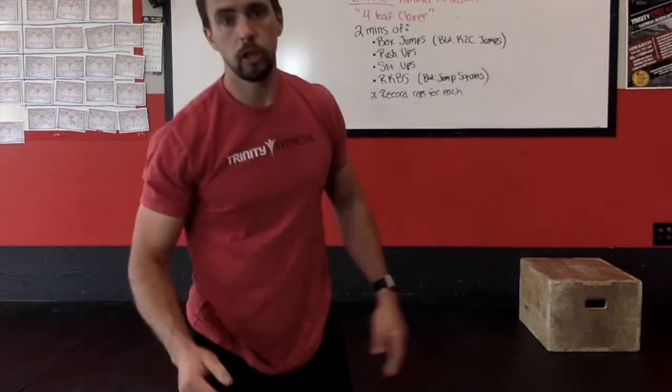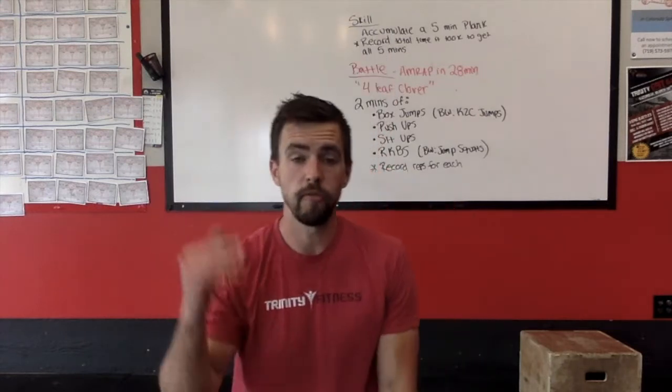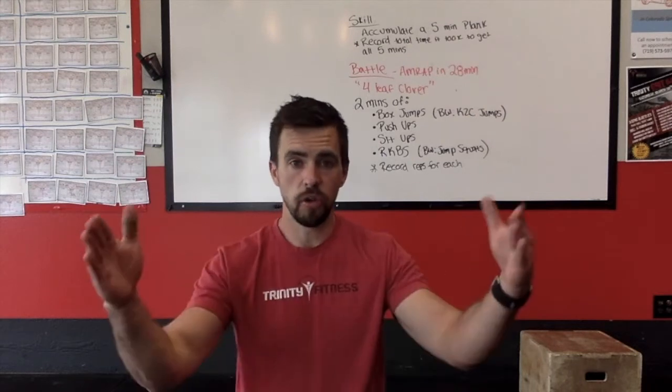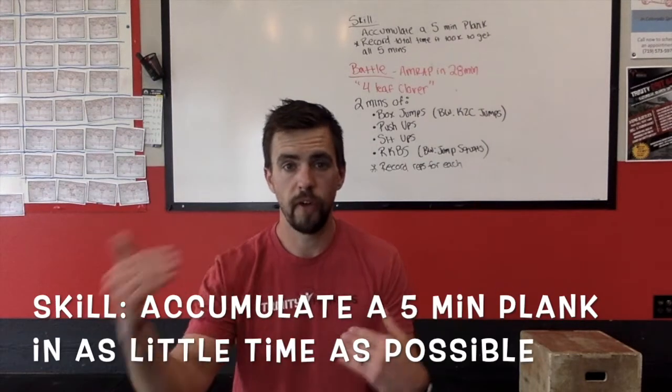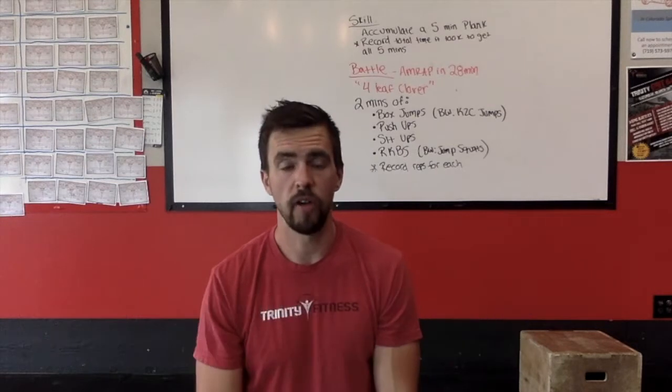How long will it take you to do a five minute plank? The lowest amount of time is going to be five minutes, but if you need to rest a minute, 30 seconds, or even 10 seconds, that's what you're going to record. So you're going to say it took me five minutes and 45 seconds to get a five minute plank, or it took me 10 minutes to get a five minute plank.